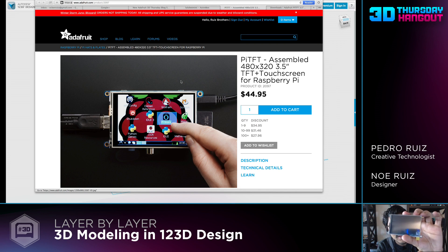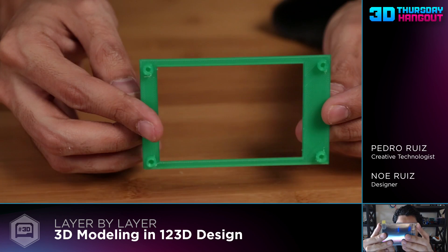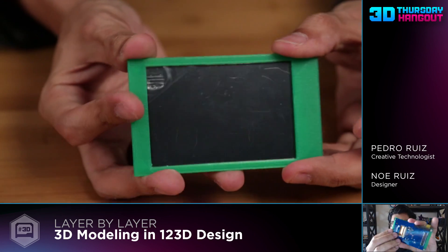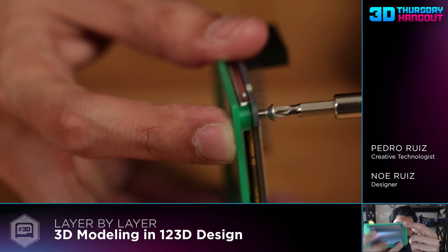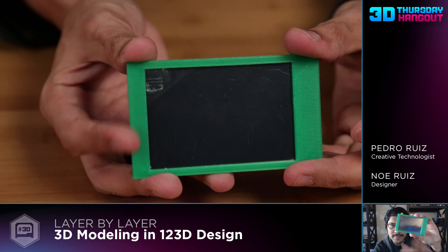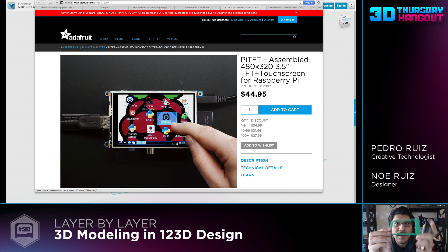This is the 3.5 inch Pi TFT. Cool thing about this - it has these little mounting tabs on the sides, and we'll be using these mounting tabs in this project so that we can mount to the surface of an enclosure through the back. Typically you'd see screws fastened in this way, but with this approach we're doing it through the back so that you have a nice, flush, non-intrusive surface for your enclosures. We'll also be making the screen cutout and the standoffs.